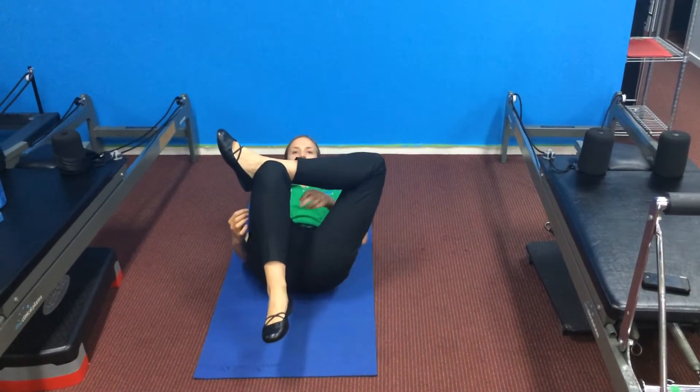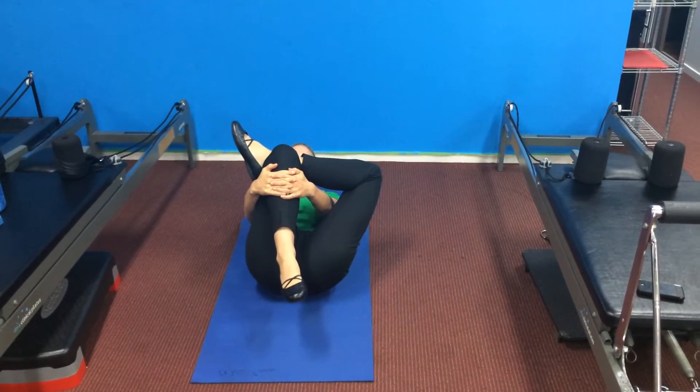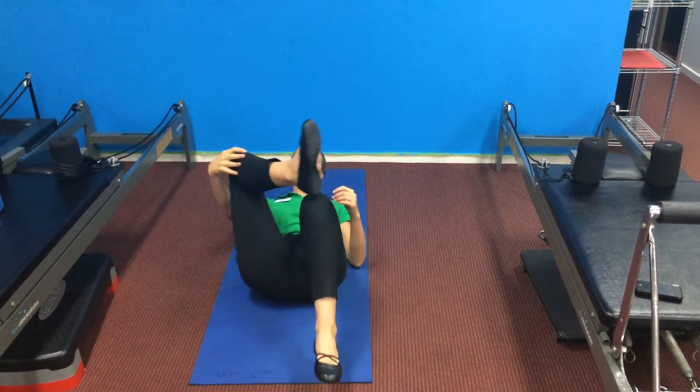Another great glute stretch on your back is holding your ankle across your knee and then pulling up like so. Then do the same on the opposite side.